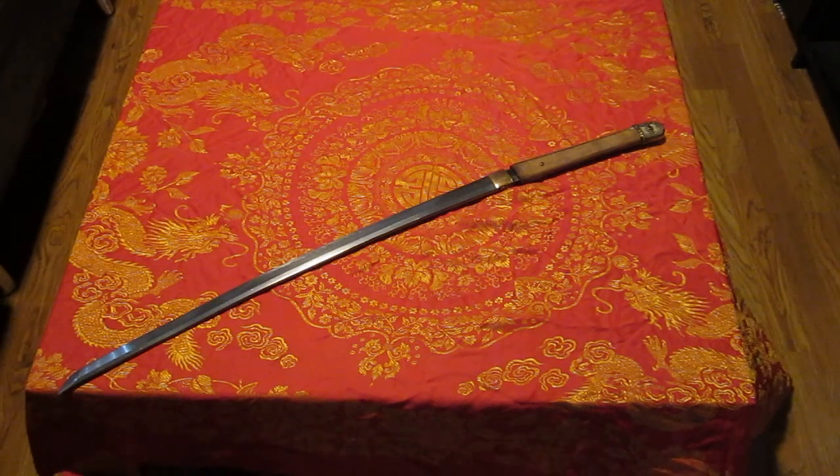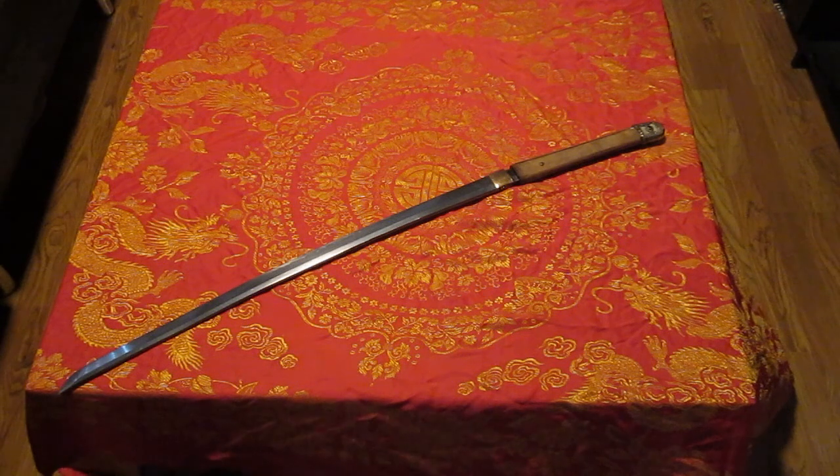Big investigation into this blade. This sword is actually what got me into katanas, got me involved in learning all the details, and basically this blade is what started Demon Sword — the channel, everything. It was really fun finding out all this info on the blade last year.